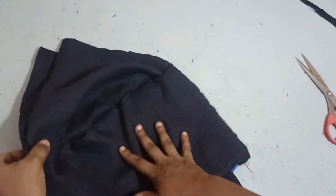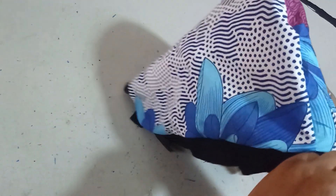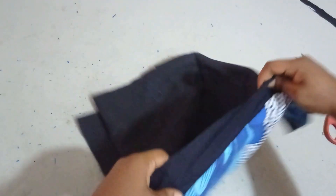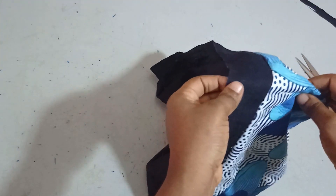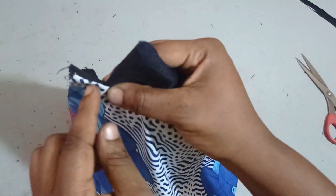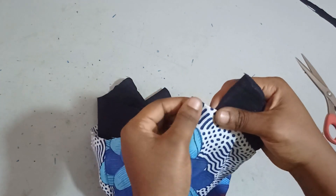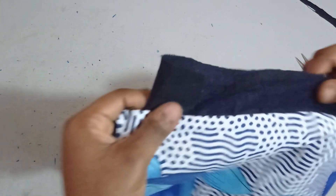Now I'm going to turn it out. You can see that the inside is neat and the outside is also neat because I want the Ankara to be the outside and the jean as lining. The strap that I had there is for my casing. When I was hiding it, I made sure I didn't hide it up to the bottom part here because I'm still going to sew this to the neckline so that I don't close up my neckline.